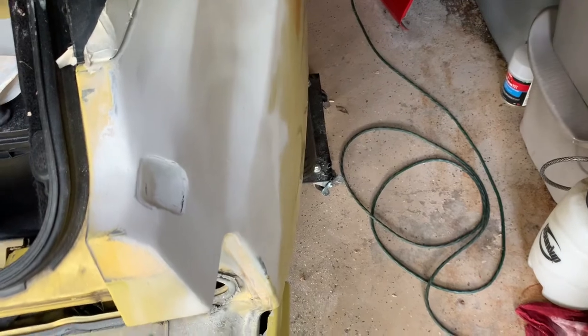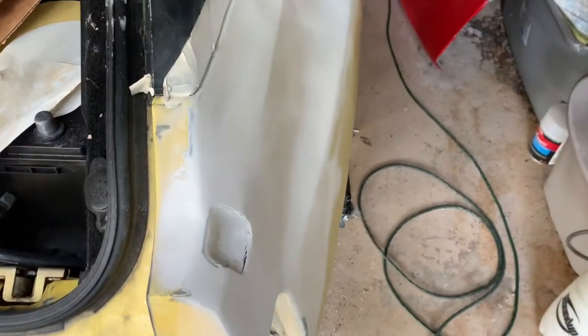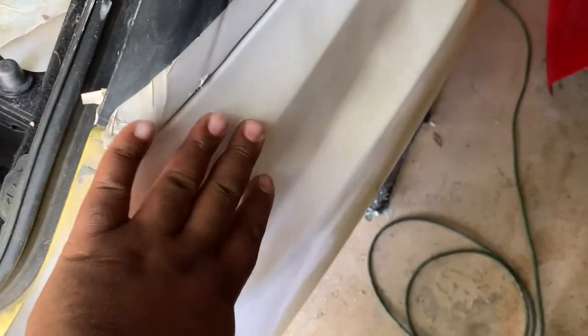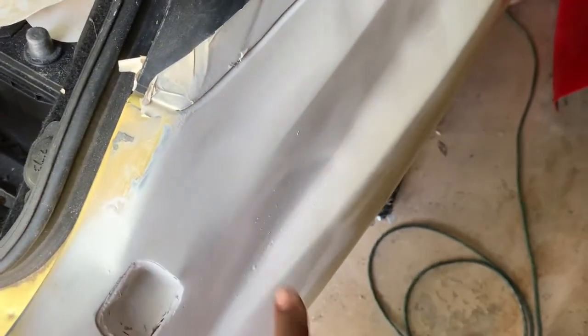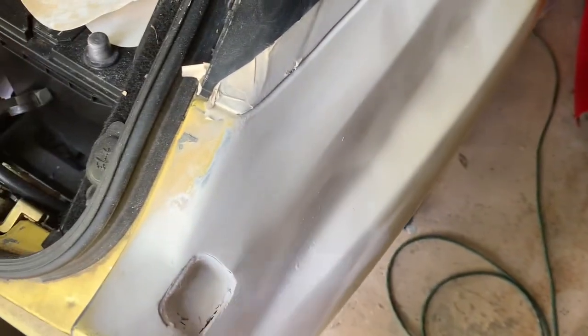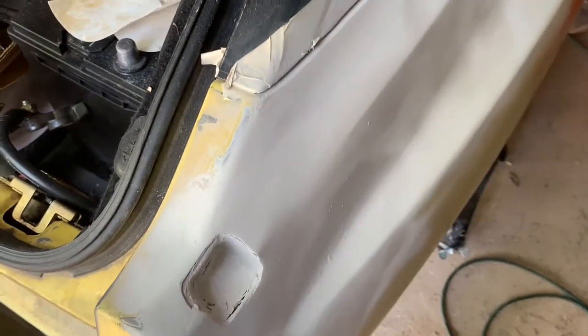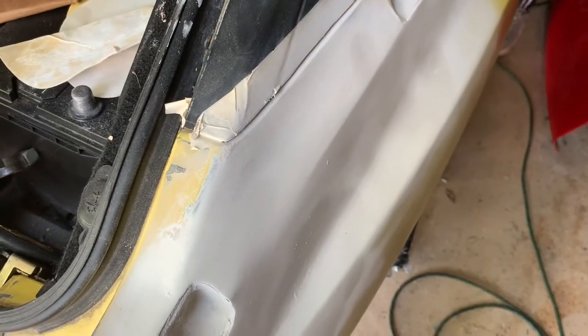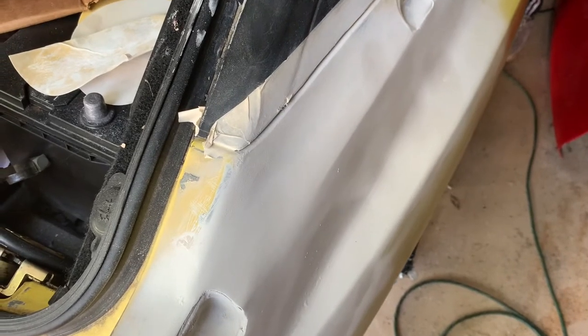There's still more sanding, priming, shaping, and forming — especially right here. There's still some sanding that needs to happen here to define this line, and then it should be where it needs to be. But it's looking pretty good. They're still sanding as we speak, so let's check on the tunnel and see what's happening there.